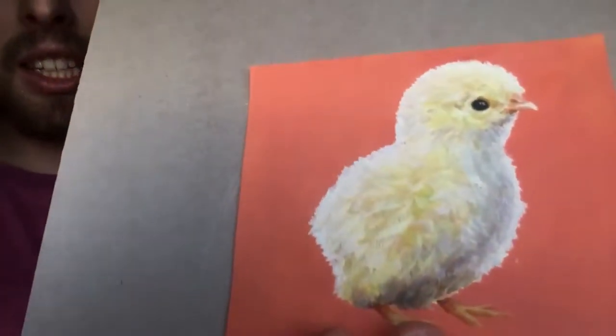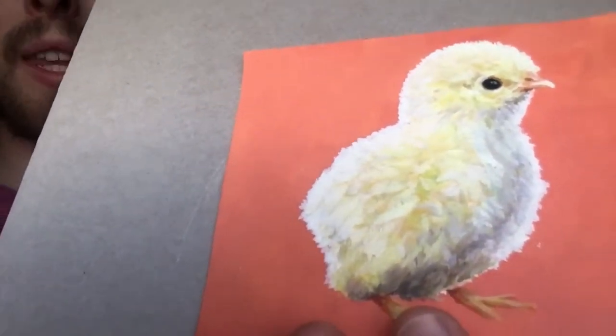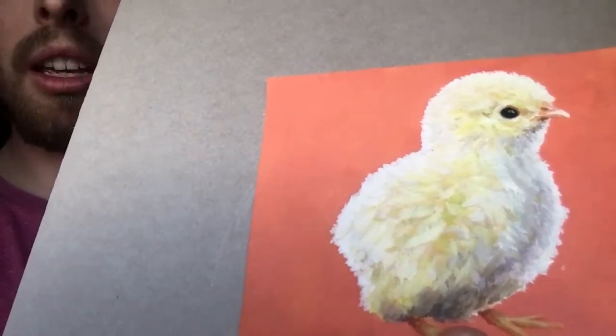Welcome back to another episode of Feel Good Art. This is today's painting. It was painted in acrylic onto canvas paper using approximately a half-inch brush.